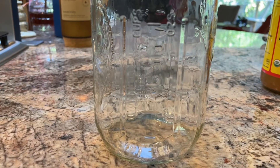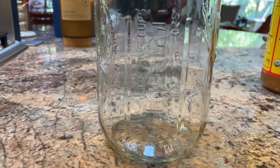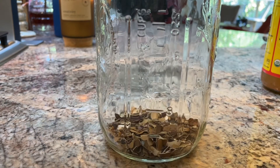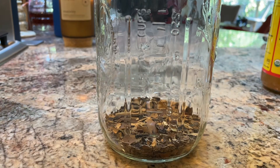That took about 20 minutes. You can see the shells went from being mostly white on the inside to a dark tan color. Now I'm going to add them to the jar — using a funnel so I don't get any on the counter.